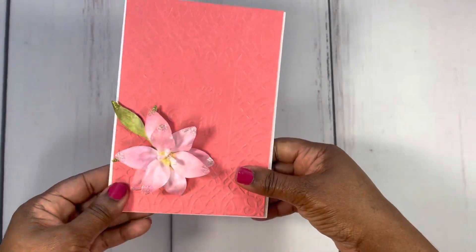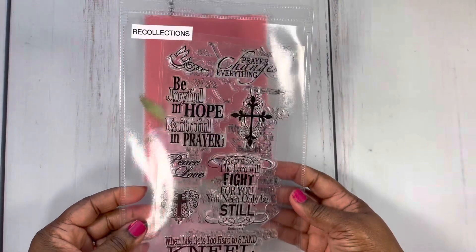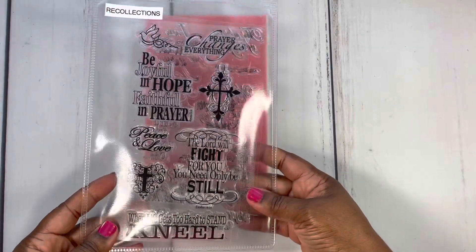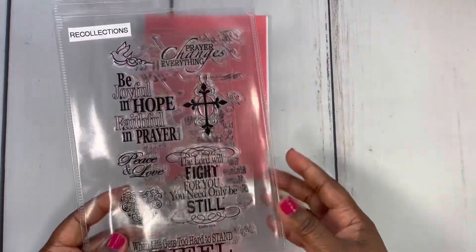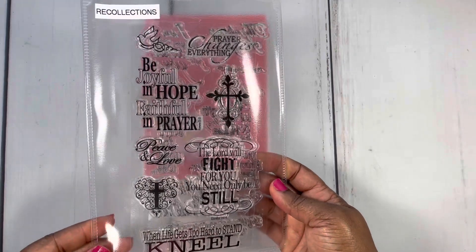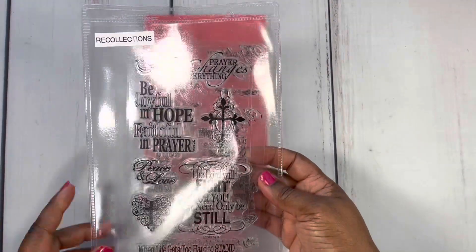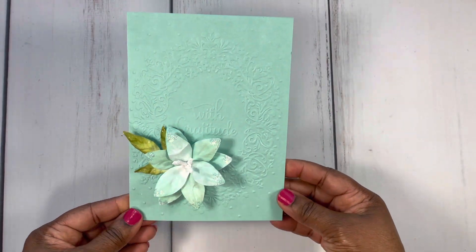The stamp set I used for the inside sentiment is Recollections Clear Stamps — here's the stamp right here. This is a very old stamp set. I picked it up from Michaels a really long time ago. I don't even know if they still carry it, but I absolutely love this stamp set and I use it a lot. Here is card number three — I went with this beautiful teal color.